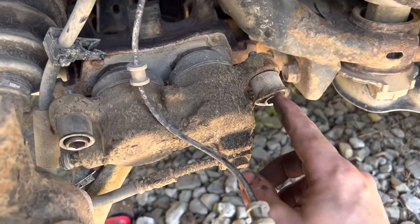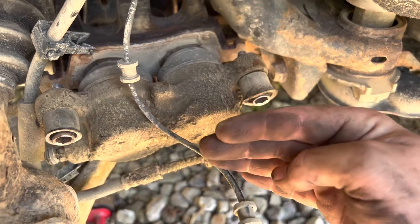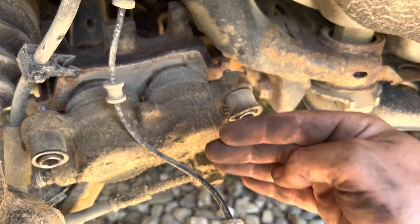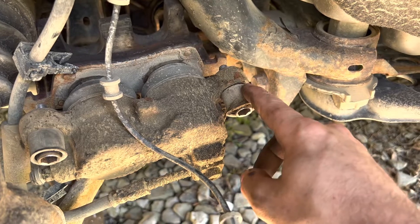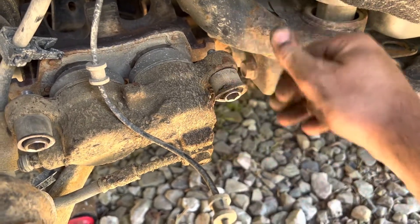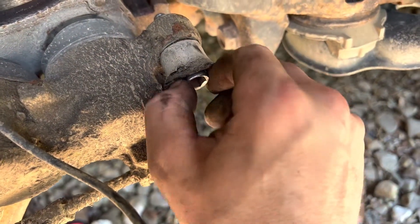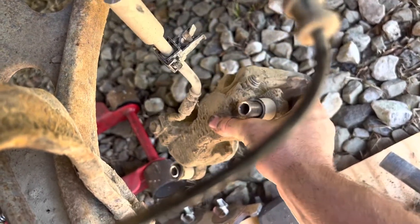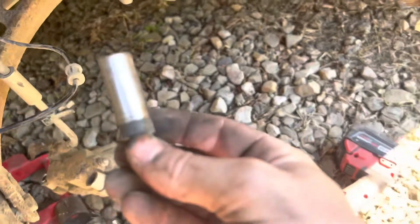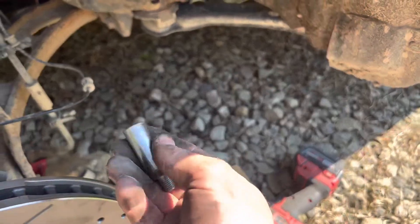Step two: these are your caliper bolt slides right here. This allows your caliper to slide in and out when you're applying brake pressure and when you let off — that's what allows these to move back and forth. As you can see here, these are incredibly greasy and nasty. These have no grease whatsoever on them, so there's no way for that to slide in and out once dirt gets in there.